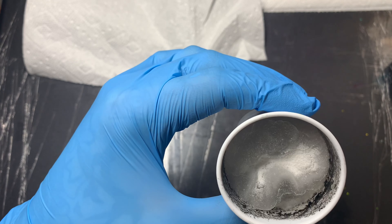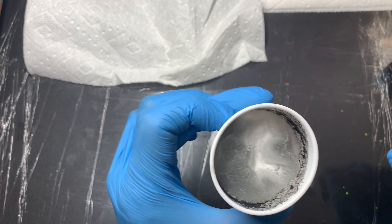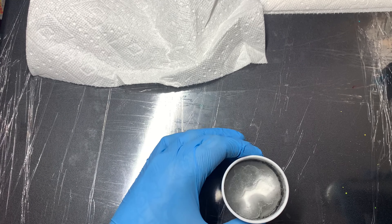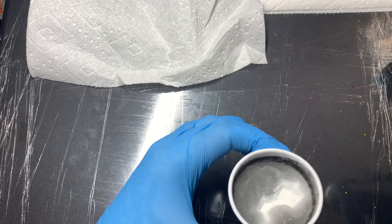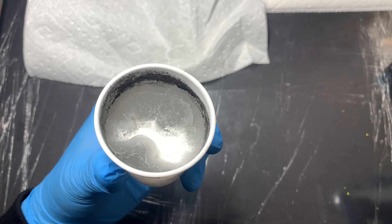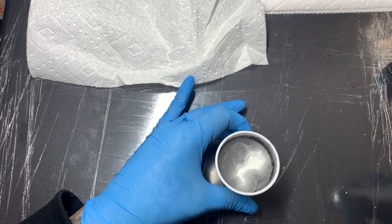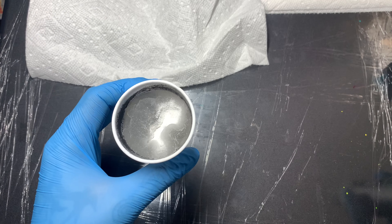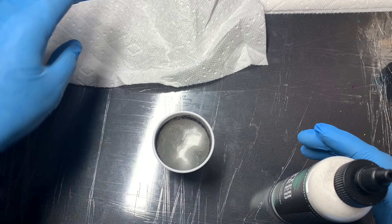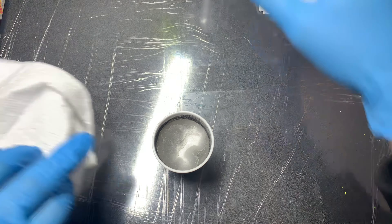It's literally solidifying the liquid right now. I may have used a little more than enough — there's still some powder in the middle. As you can see, the liquid that was in here is now completely solidified. It's not moving, it's not coming out, it doesn't spill. I don't want to tip it over because there's loose powder there.